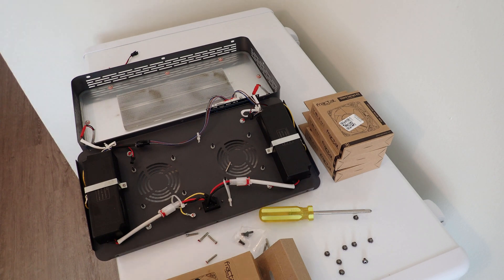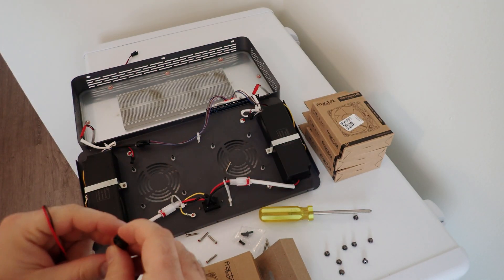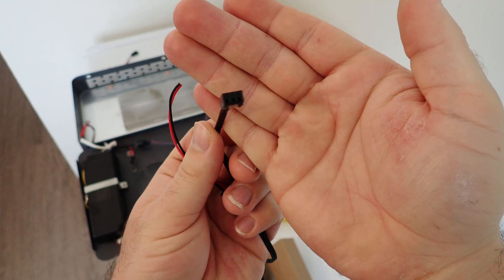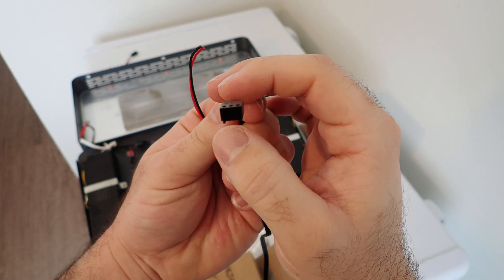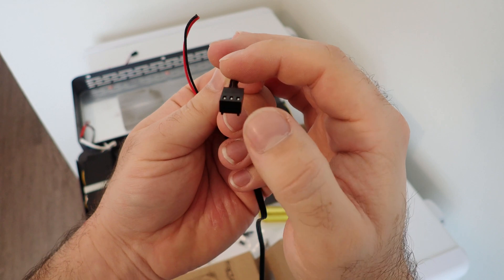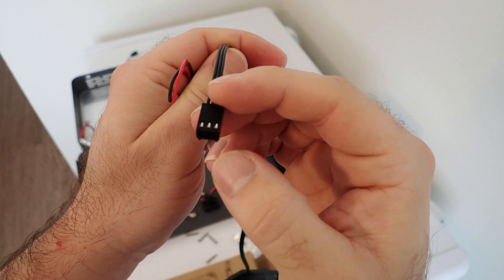So now we've got our fans removed. We're going to have to cut off the connections on these. On these fan headers, if we're holding the connector with the two tabs at the bottom, looking at it in this direction: on the right side is our ground, in the middle is our 12 volt, and on the left is sensor. Sensor is going to be unused. Right side ground will go to the black wire on your previous connector. The center 12 volt power wire will go to your red wire on the other connector. So we're just going to go ahead and connect those together, and then we can plug the fans directly in.